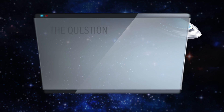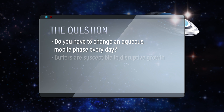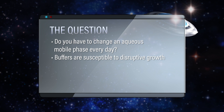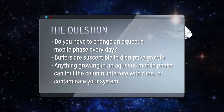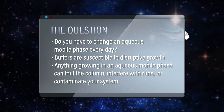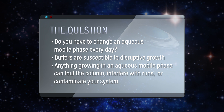Every day? That sounds a little bit demanding. Scientists are usually too busy doing other things to change their mobile phase every day, but I can see that potentially with buffers, some crud can grow in there. Yeah, anything that's going to grow in an aqueous mobile phase — like bacteria — could potentially foul the column, interfere with your runs, and contaminate your system. So we should probably check this one out.